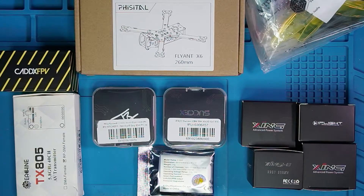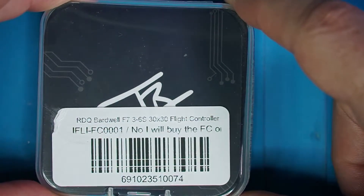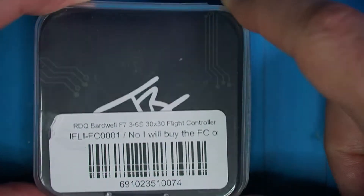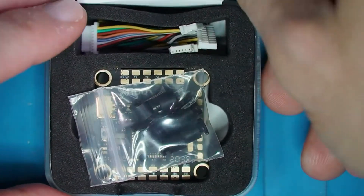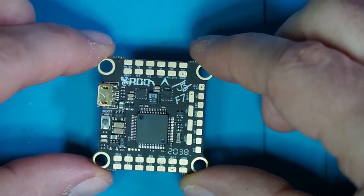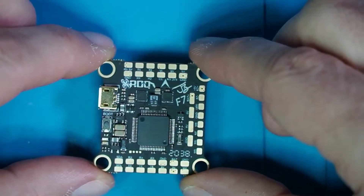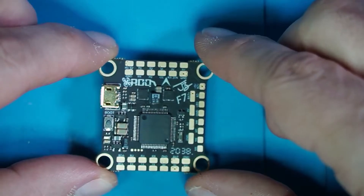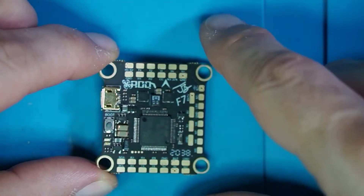Let's get to the fun stuff. Let's take a look at the things that are necessary for our build. We're going to start at the center — the brains of the operation is the flight controller, and this is the Race Day Quad's Bardwell F7 3-6S flight controller. My intent here is to stay focused on the big picture, which is the build, and not get stuck down into the weeds about what each and every single one of these bits and bytes are on this board.